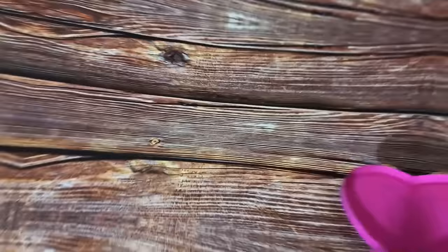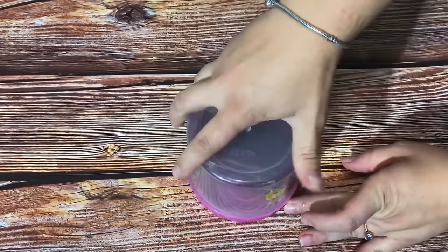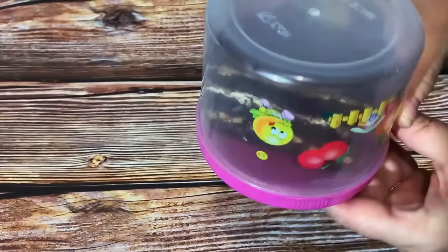If you need to put a cake into a container but taking it out later might ruin it, put the lid upside down and place the cake on the lid. The base of the container is now the lid, making it much easier to access slice by slice.